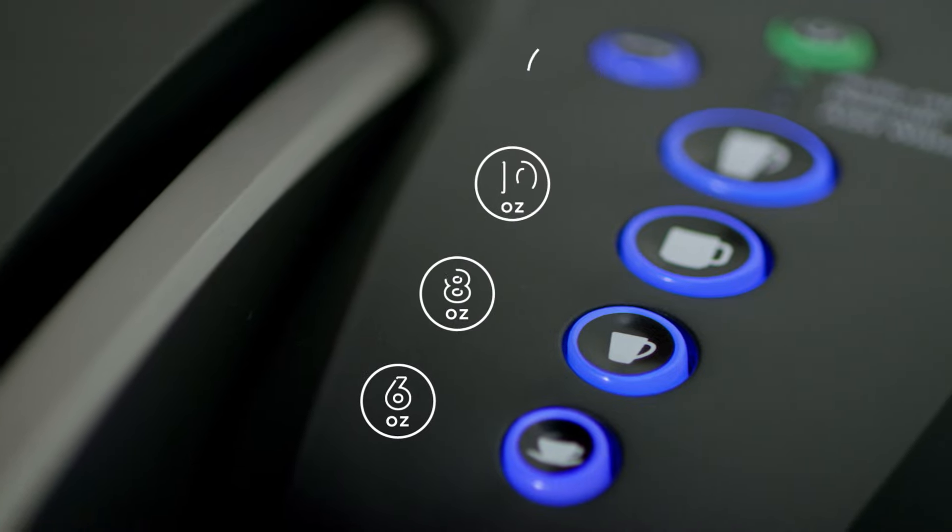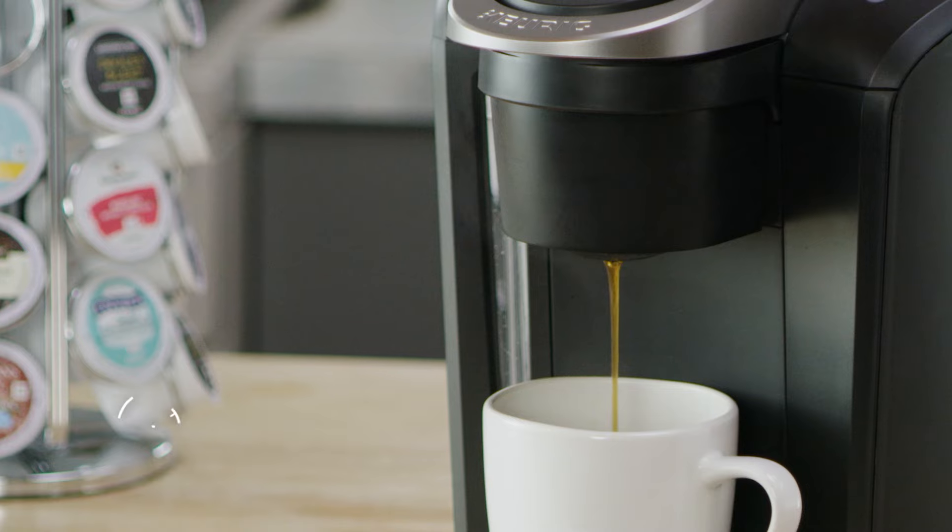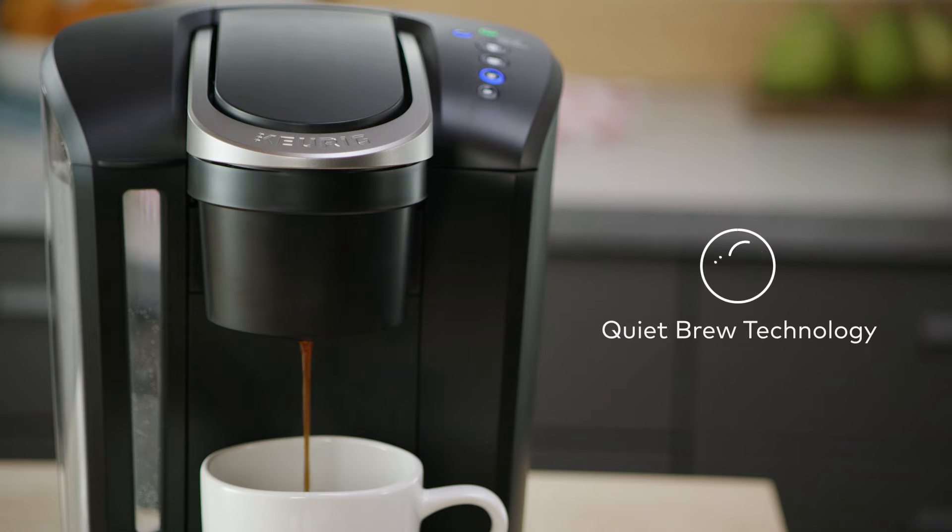Select from four cup sizes and brew your perfect beverage every time in under a minute. Quiet brew technology minimizes noise when in use.